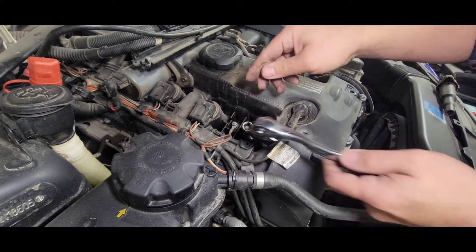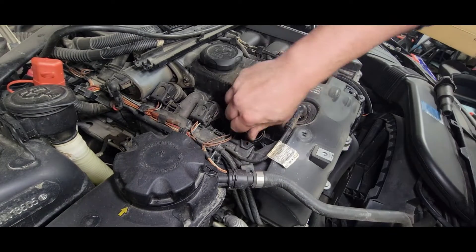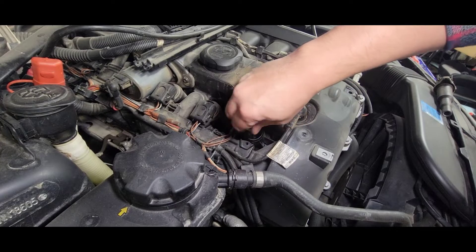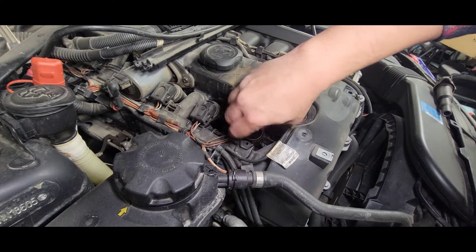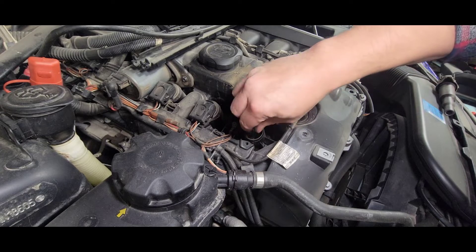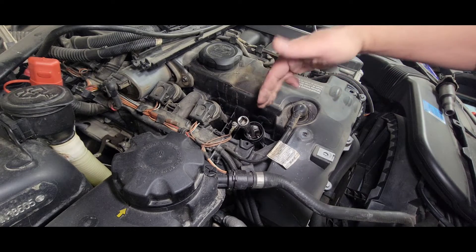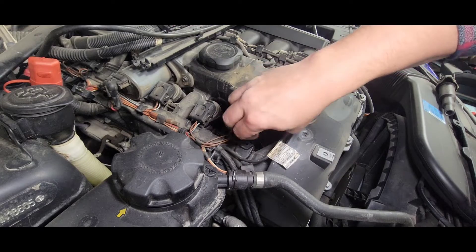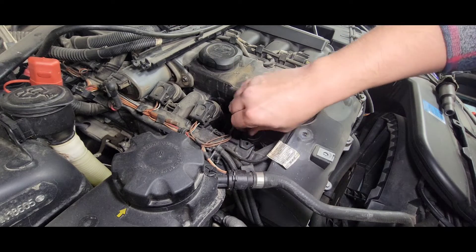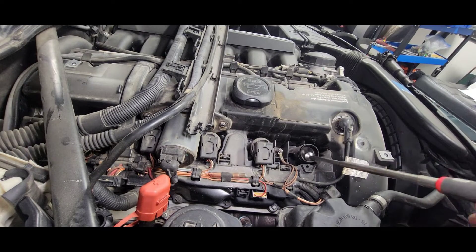He's been driving this for a week or a couple of weeks with the engine light on and the misfire. The good thing about this engine is when the ECU detects a misfire, it will shut the injectors on that cylinder — in this case cylinders one and five — so it won't wash out the cylinder wall and piston while it's running.